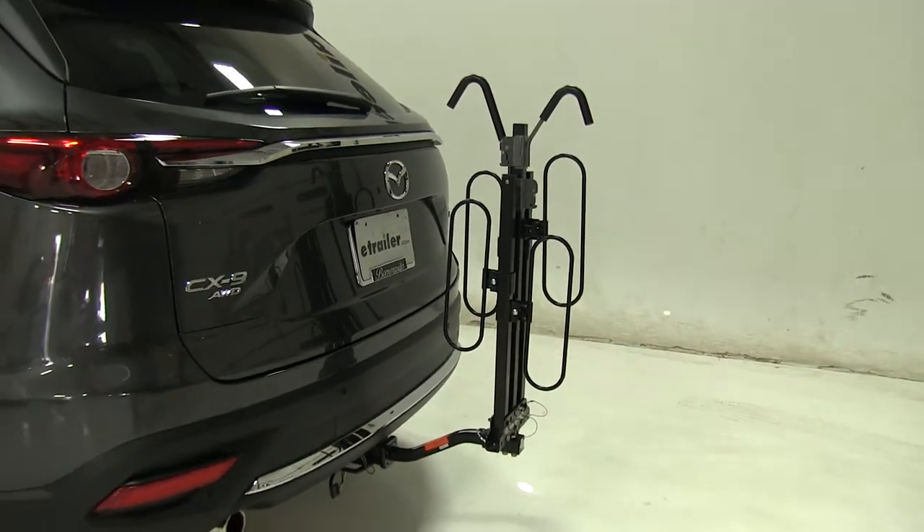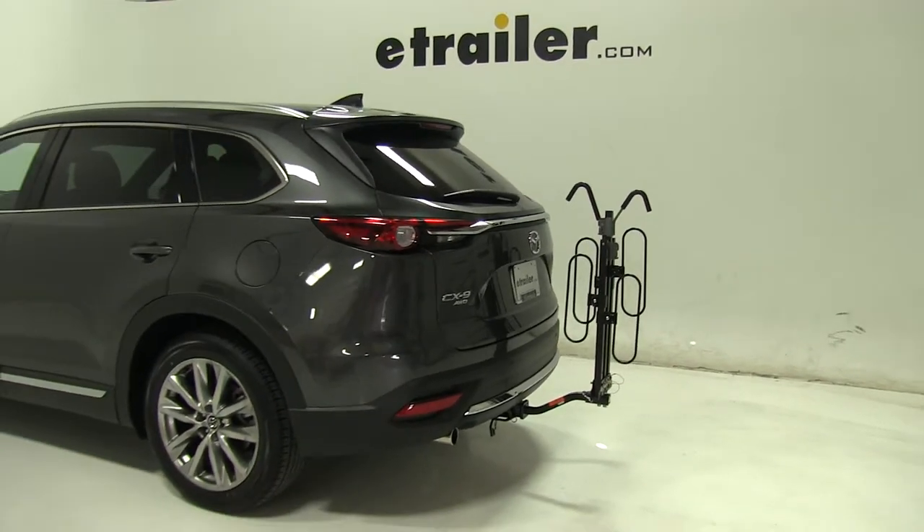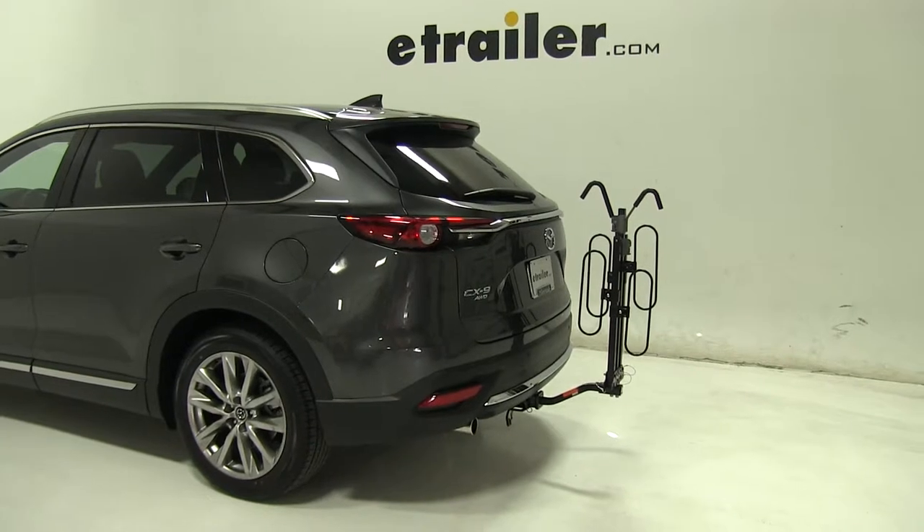So that's going to be our completed look at the Swagman XC2 platform style two bike rack, part number S64650, on our 2016 Mazda CX-9.